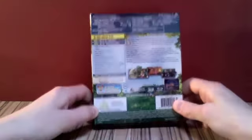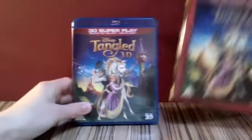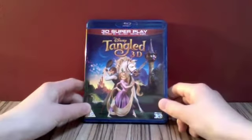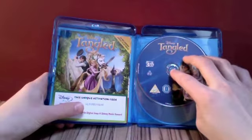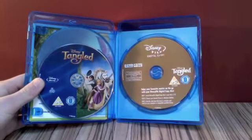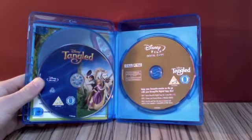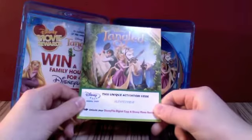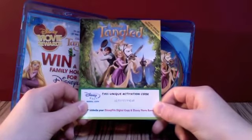Let's take a look inside. Taking off the thick slip cover — the cover, apart from the red border and lenticular, is exactly the same. There's the spine, exactly the same, and the back cover also the same. Inside you've got Tangled Blu-ray 3D, your regular Blu-ray, and disc three is the Disney digital copy of the feature film Tangled. And this here is your code for movie rewards — don't worry, I've already used it — and also for the digital copy.